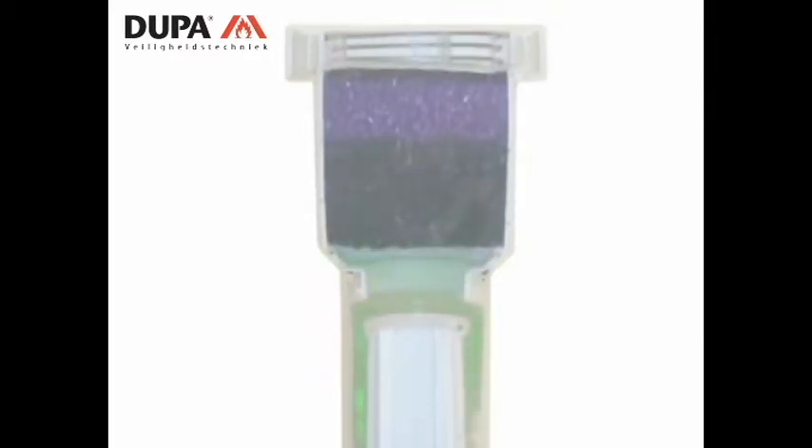The now-dry propellant moves through the activated carbon cartridge in the upper section of the filter, where VOCs and odor are absorbed.